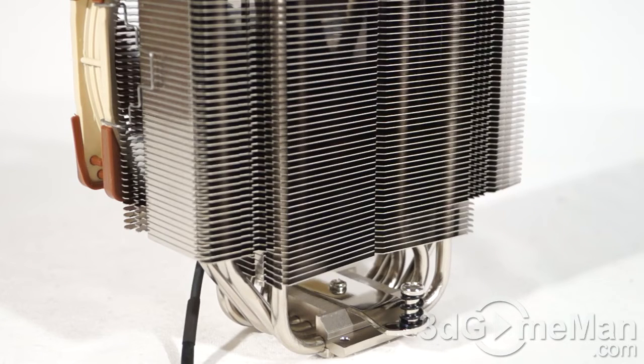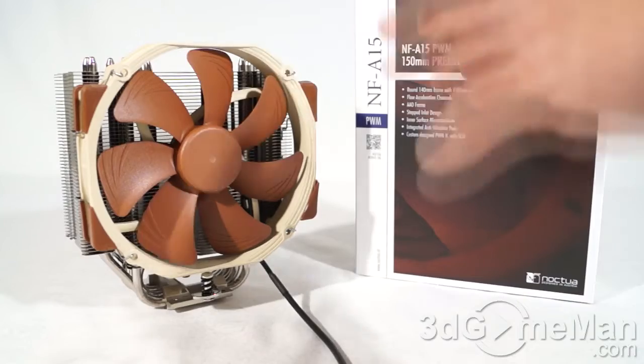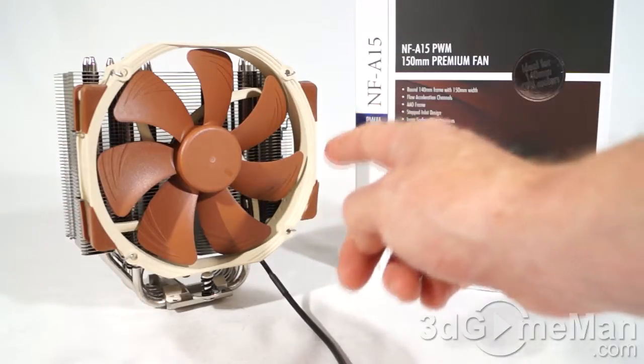The heatsink itself is comprised of copper and aluminum — the base plate is copper as well as the heat pipes, but the many cooling fins are aluminum. All the joints are soldered and everything is nickel plated. The fan included is a Noctua NFA-15 PWM fan, and this fan is 150mm wide but fits in a 140mm frame — pretty cool.